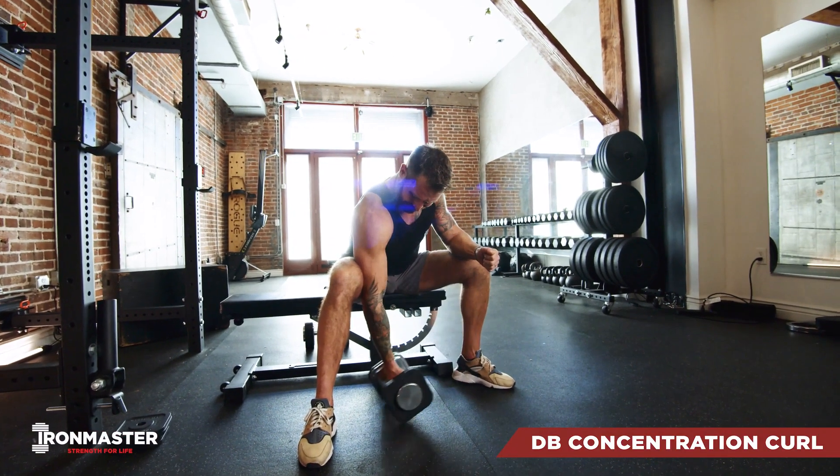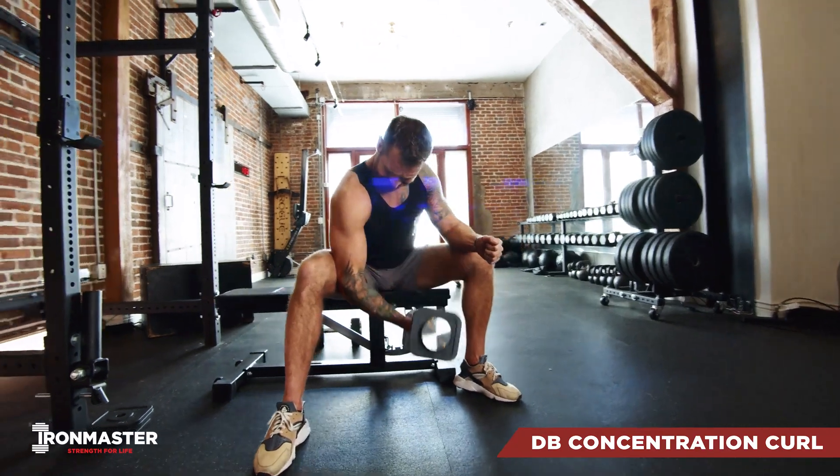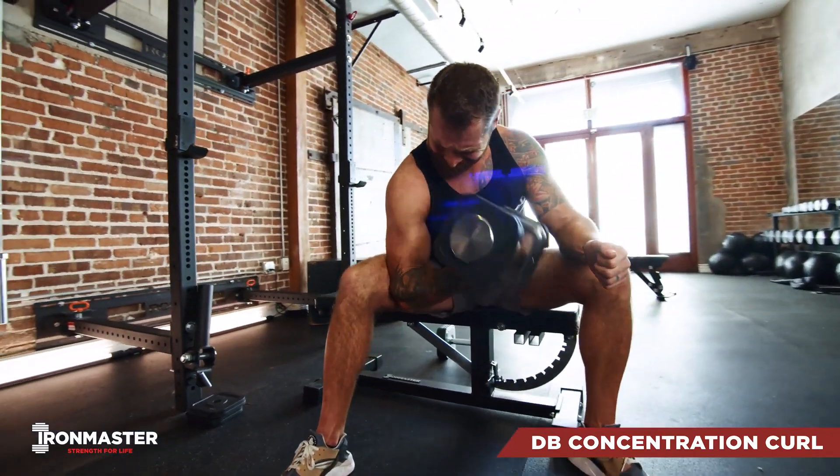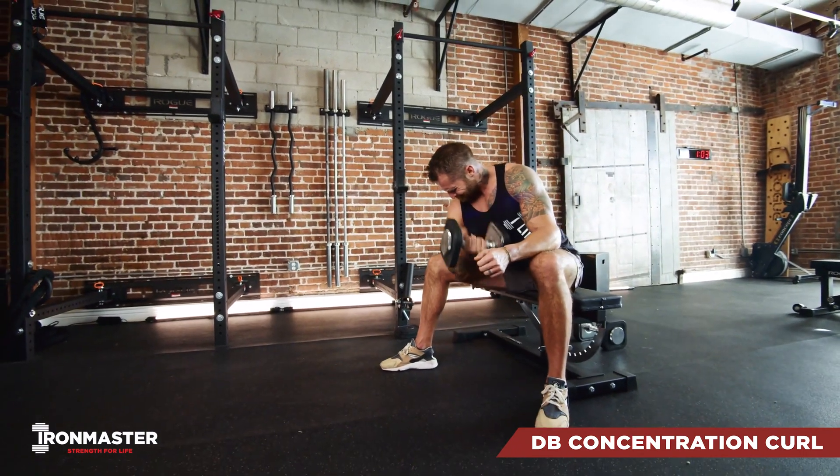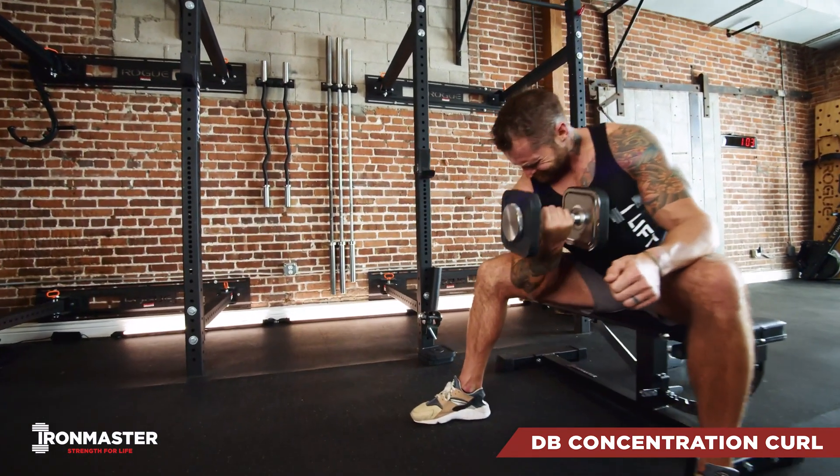For your concentration curls, you're going to be sitting on a bench with the back of your arm braced against your leg. From full extension, we're going to squeeze and curl that weight all the way up to our chest and shoulders, and then come back down to full extension for the next rep.